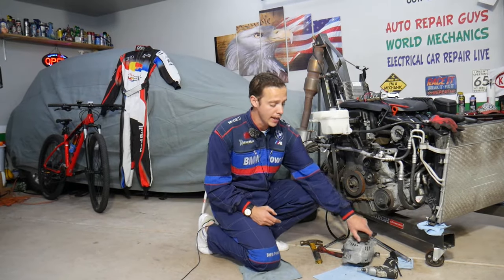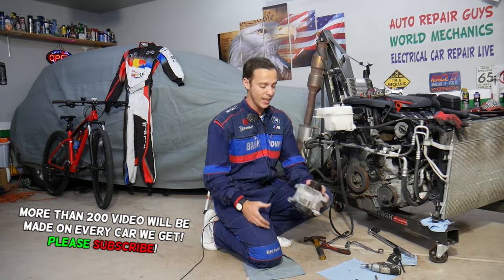We'll explain the number one and two reasons why an alternator doesn't work and how you can easily rebuild it and fix it for just a few bucks instead of buying a new alternator. All of that will be covered in this video.